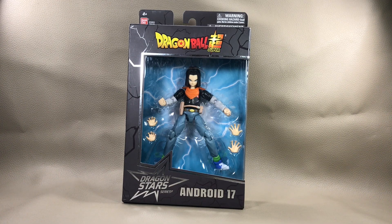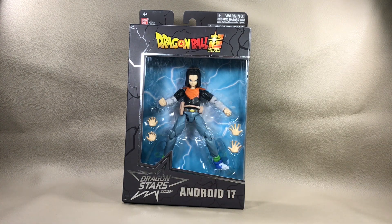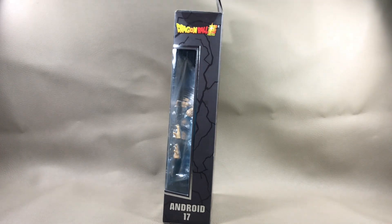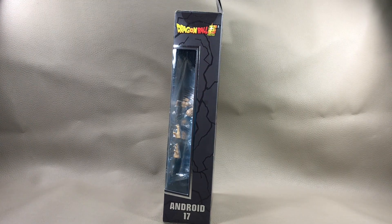Welcome to my channel. This is Surge, bringing you another action figure collector's review on the Dragon Ball Super Dragon Star Series Android 17. You get Android 17 staring at you through the window, and you get an extra bit of accessories right there. Over here on this side of the box, you get Dragon Ball Super up there at the top, Android 17 down at the bottom, and you get to peep in through the window like a peeping tom would do.